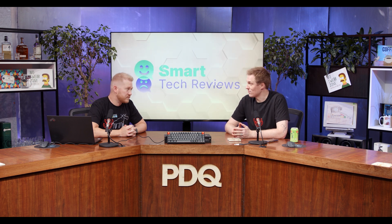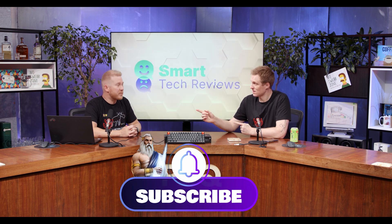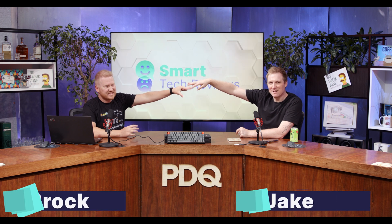I think that's going to do it for us. Make sure to like and subscribe. This has been Smart Tech Reviews. I'm Jake and I'm Brock, and we are the lightning brothers.